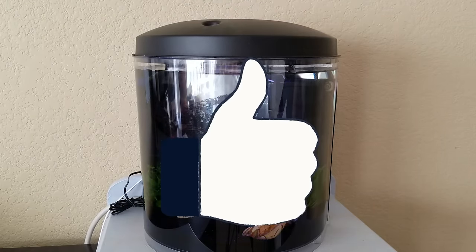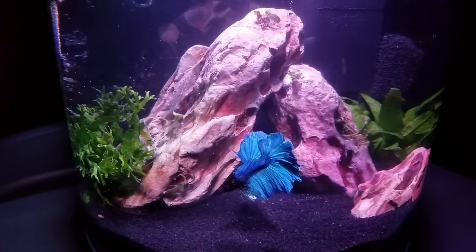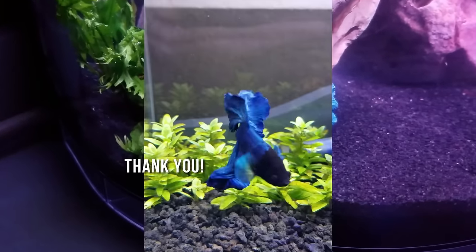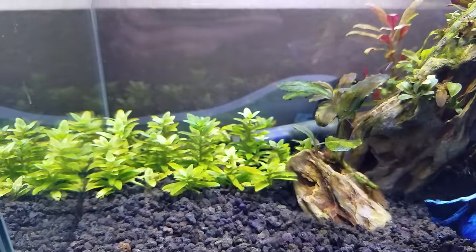All the water change materials can go back in the bucket so it's easily accessible for next time. Now, a water change once a week is pretty easy, but once a month I like to do a deep cleaning in the aquarium. Here's my detailed routine, which also includes a few extra steps you may need if you've upgraded your betta fish to a beautiful planted tank.